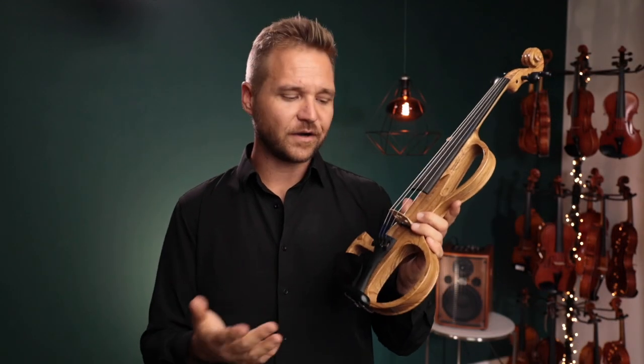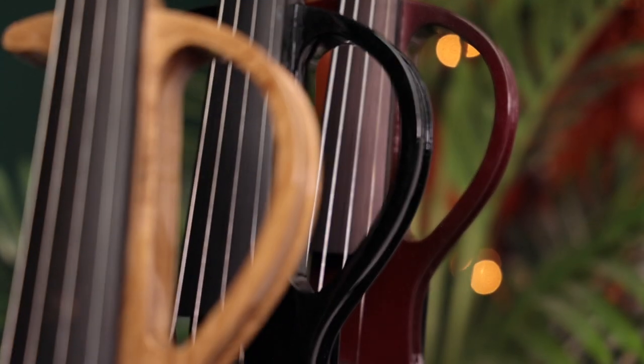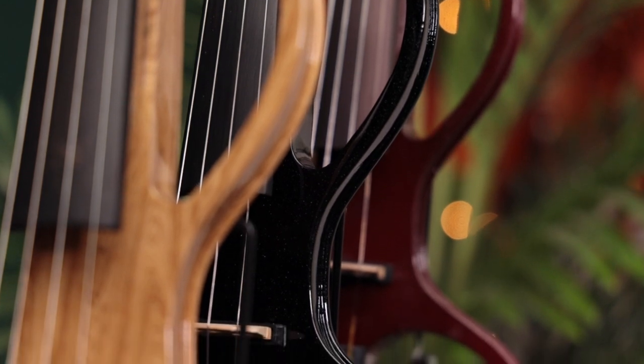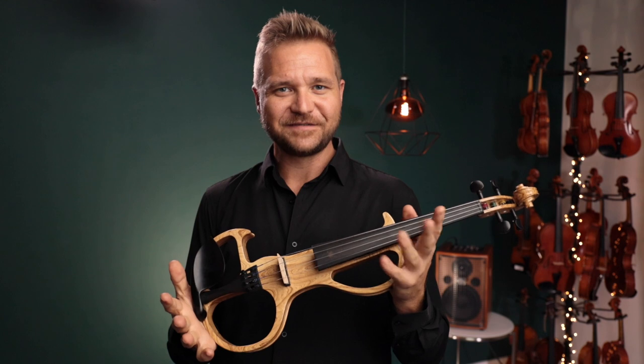We typically set up the violins with Daddario Prelude strings, although that could change in the future. At checkout, you'll be asked if you want to upgrade to the Fiddlerman Synthetic Core strings for about half the price you would pay when buying them separately. I highly recommend doing this, not because they're a significantly different sounding set of strings, but they feel a little softer under your fingers and respond a little bit easier. There's not quite as much difference you can make with string choice on an electric violin compared to an acoustic instrument — there are significantly more controls just with the tone knob or other effects pedals. But I do recommend choosing a set of strings that are comfortable to play, as there are endless possibilities with this violin.